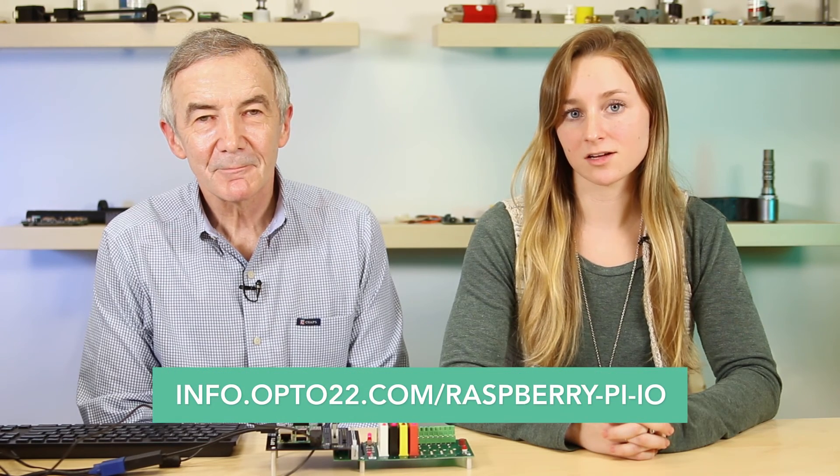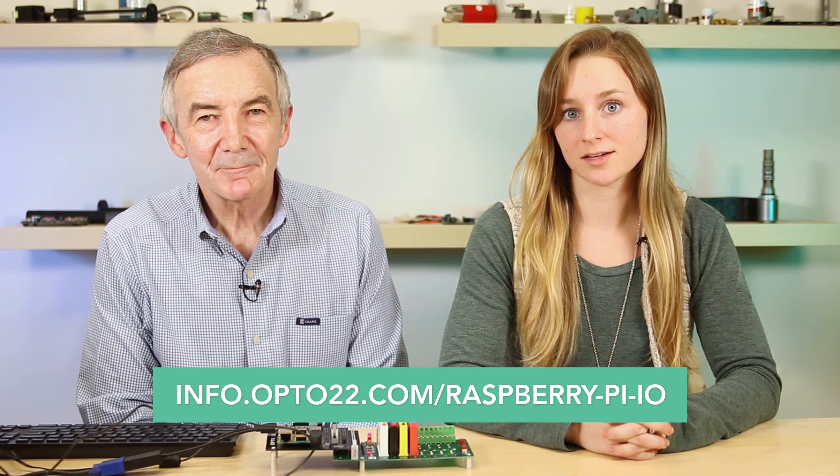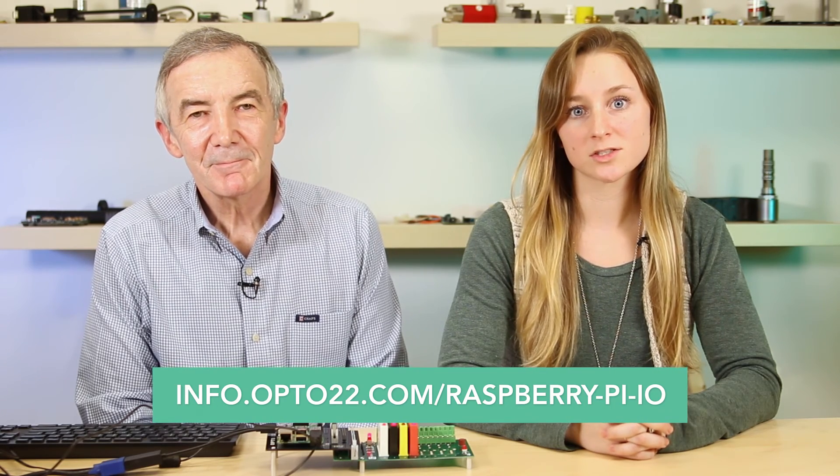And with that, we're out of time. You can get more information about Opto 22's digital I/O for Raspberry Pi starter kit at info.opto22.com/raspberry-pi-IO. The Opto 22 blog post on configuring Raspberry Pi with Node-RED using the starter kit can be found at the link provided in the description of this video. Thanks for watching.